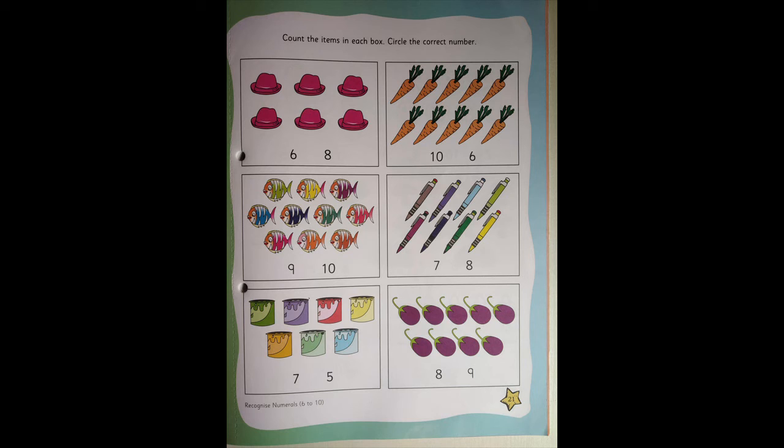In the first box, there are hats — number 6 and 8. You need to count the hats and circle the correct number. You are going to count all the hats. See whether you have 6 hats or 8 hats. If you have 6 hats, you are going to circle 6. If you are having 8 hats, you are going to circle 8. Count properly. Okay? You need to complete all in the similar way. Understood?